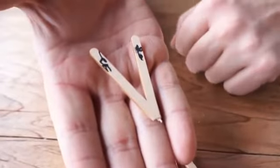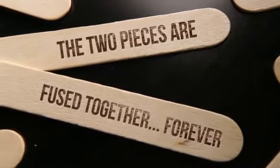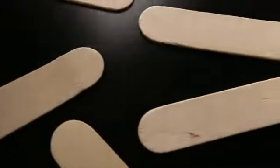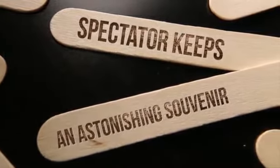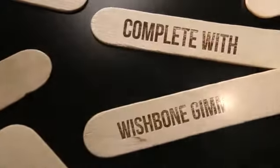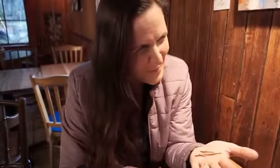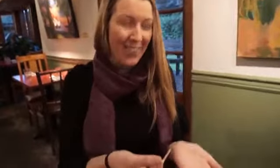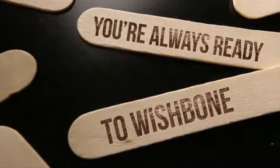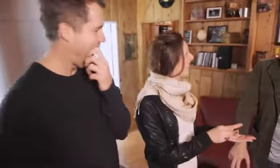That is so cool. He just took two coffee sticks and formed them together. What? Amazing. Are you kidding me? What? Shut up. No way. Where did I go? Where did I go? What? What just happened? Oh my god. How did you do that? Oh my god. That's amazing. That's wild.